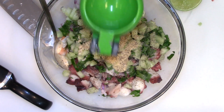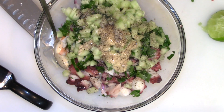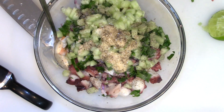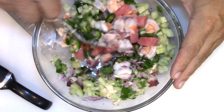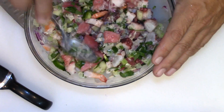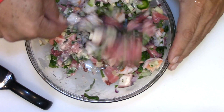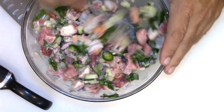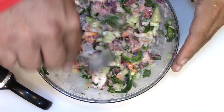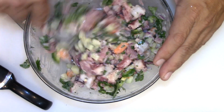I'm going to add some lime juice — just adds freshness to everything. You can tell that tuna is already cooking with that lime juice. If you want to add tomato, go ahead and add tomato — I just don't feel like eating tomato today, so this is all I want to add here.